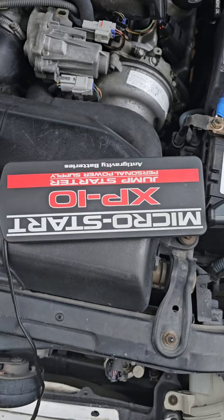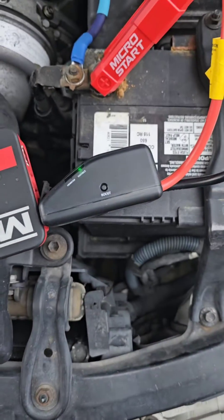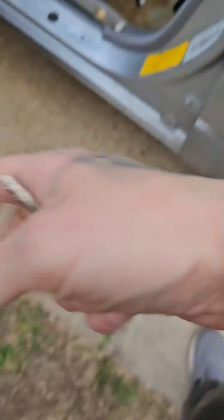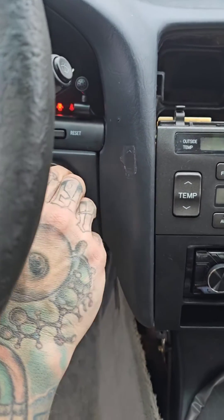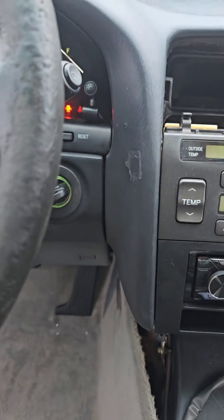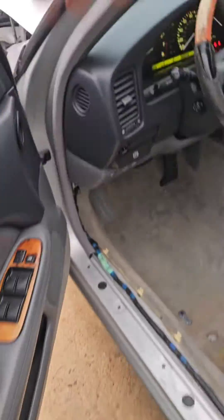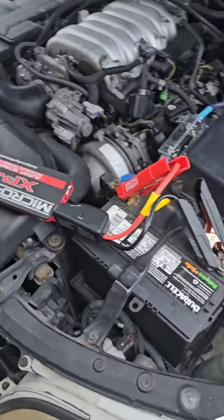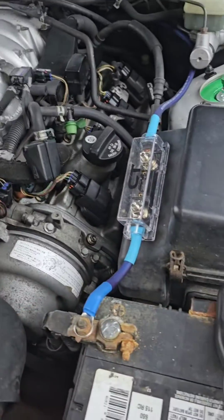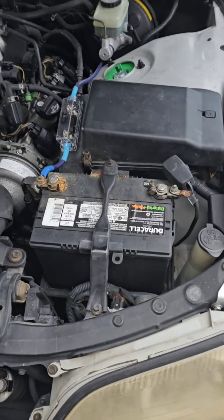What I've got here is a lithium jump pack. Go ahead and hook this thing up, tell it to turn on, and then we'll start the car. Now with the car running, I'm going to take the jump pack off. I'm going to let it sit and run here for about two minutes — I'll be right back.